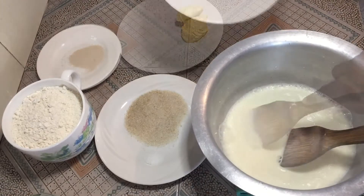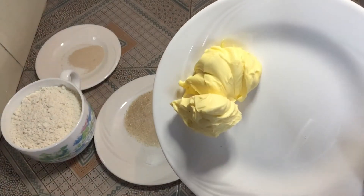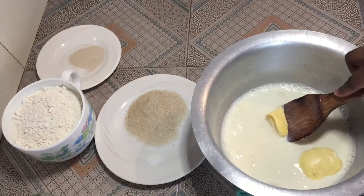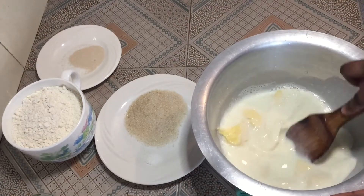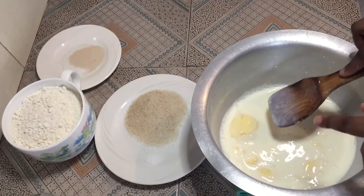Mix well, then add in your blue band — in this case I'm using blue band, but you can add butter or whichever brand you'd like to use. After adding in the butter, mix again. The warm milk will help you get a good consistency because it's going to help melt the butter.